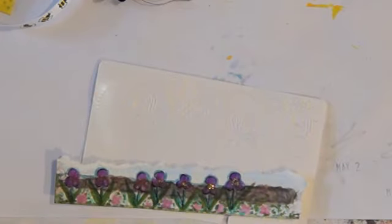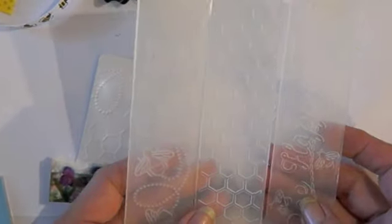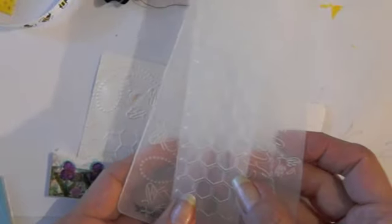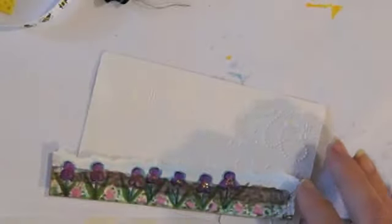All right, let's get busy on this card. I got some new embossing folders - they're these little ones and they were from Joann's. They were very inexpensive. These were bees and a honeycomb and bee happy, and then I also got this cute little die, so I want to do a bumblebee card.